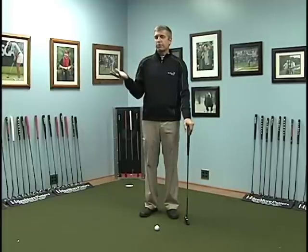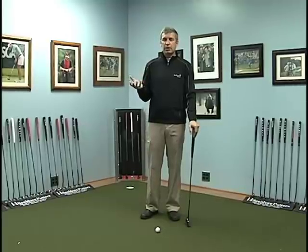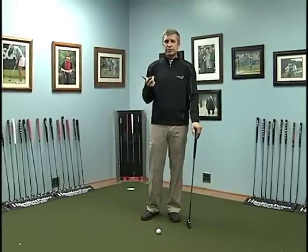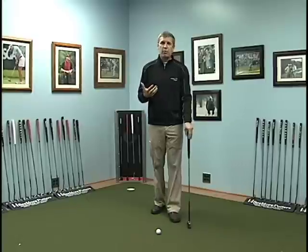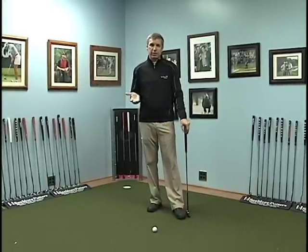Just like a regular golf lesson, someone's going to talk about fundamentals — meaning your grip, your posture, your stance, and alignment. And that's what Pat stresses: the fundamentals in putting have been lost.